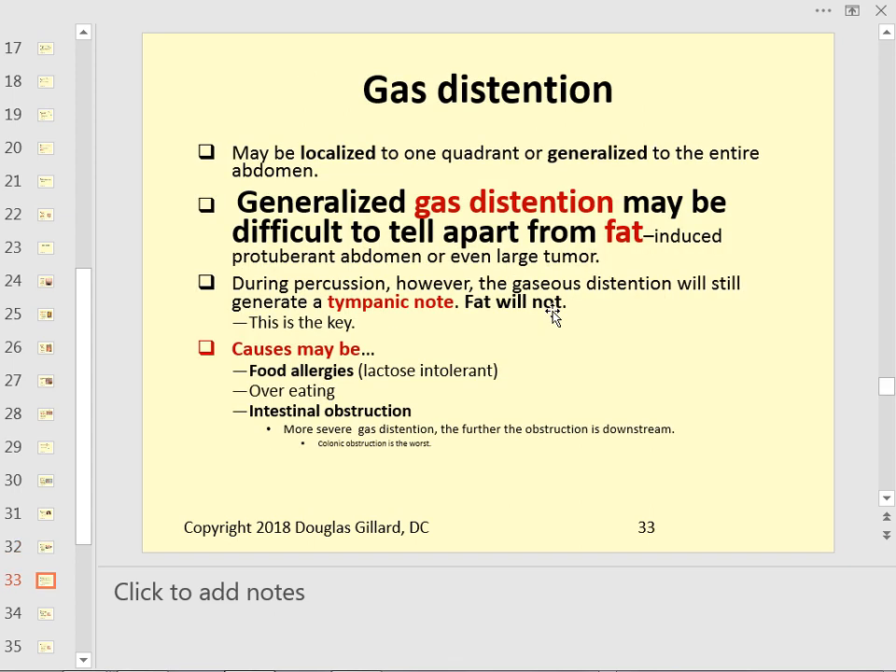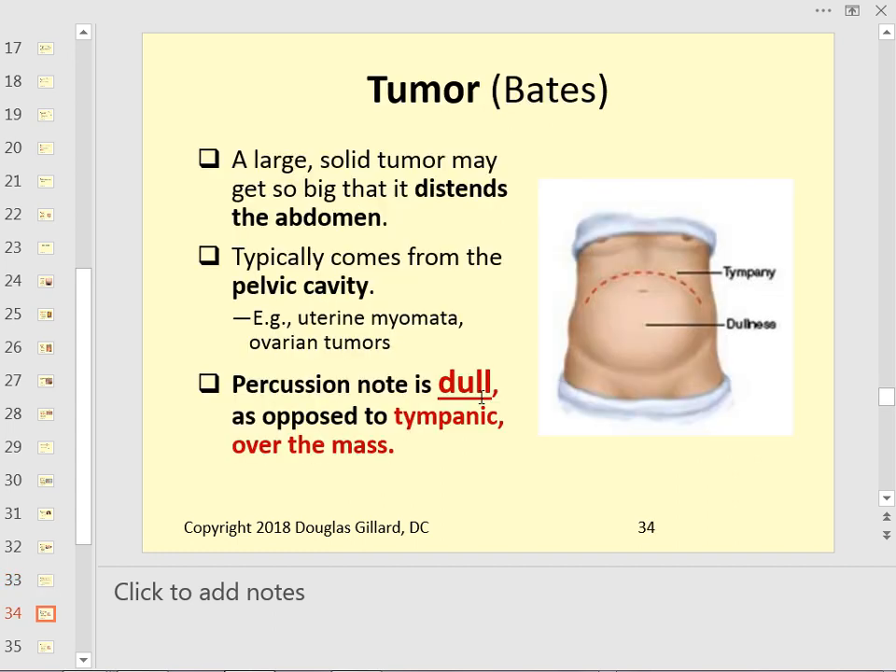Gas distension can look similar to a pendulous abdomen, but the percussion note of gas will be tympanic or hypertympanic, while fat will not. Causes of gas distension include food allergies, especially lactose intolerance, overeating, and intestinal obstruction. A giant tumor will produce a dull percussion note.